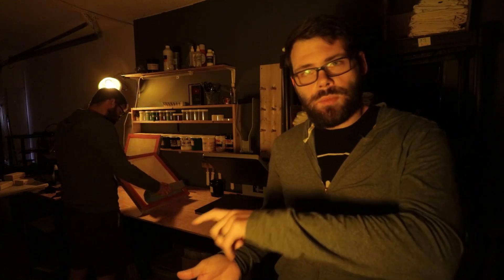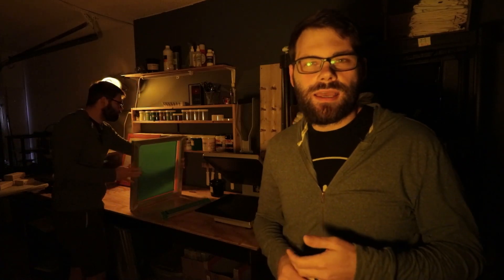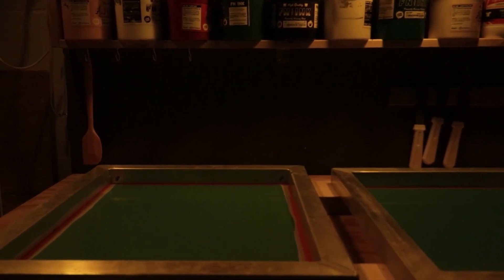Grab your tub of emulsion and your scoop coater, just pour your emulsion in there. I like to do a one-on-one technique where you coat the back, then turn the screen around and coat the front. Ideally you have a screen drying rack, but I don't, so I just prop it up on top of a couple of two-by-fours and let it dry for three to four hours. Just make sure it's completely dry before you go on to the next step.